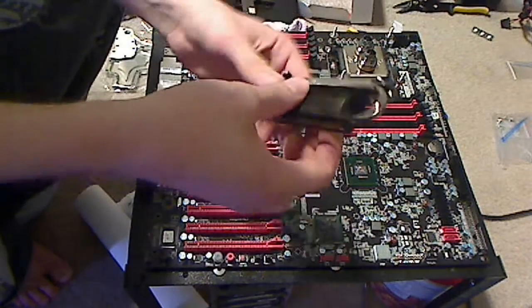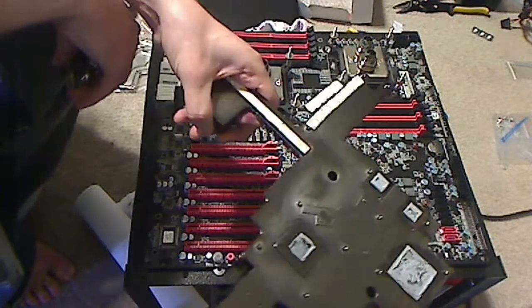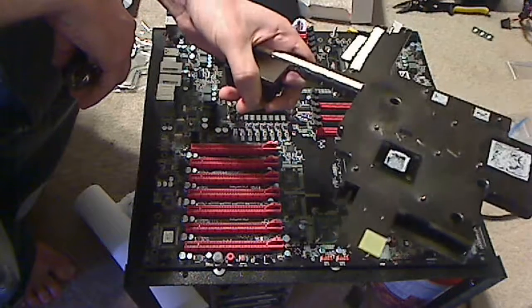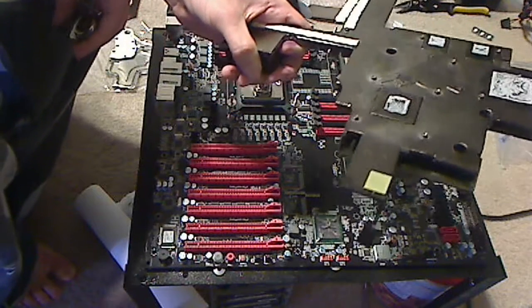Make sure whenever you remove all 14 screws that you're hanging on to the back of the SR2's block. This thing will come tumbling off like it did for me — not a fun experience having a $600 motherboard fall off and you hear crash, clang.